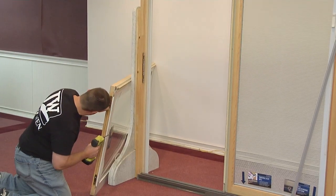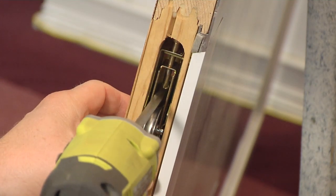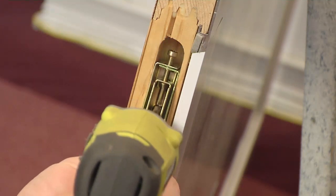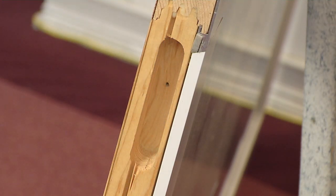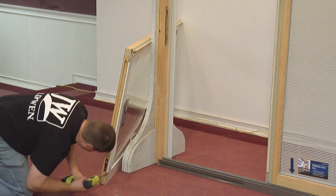Remove the screw from one of the rollers and remove it. Repeat this for the other roller.